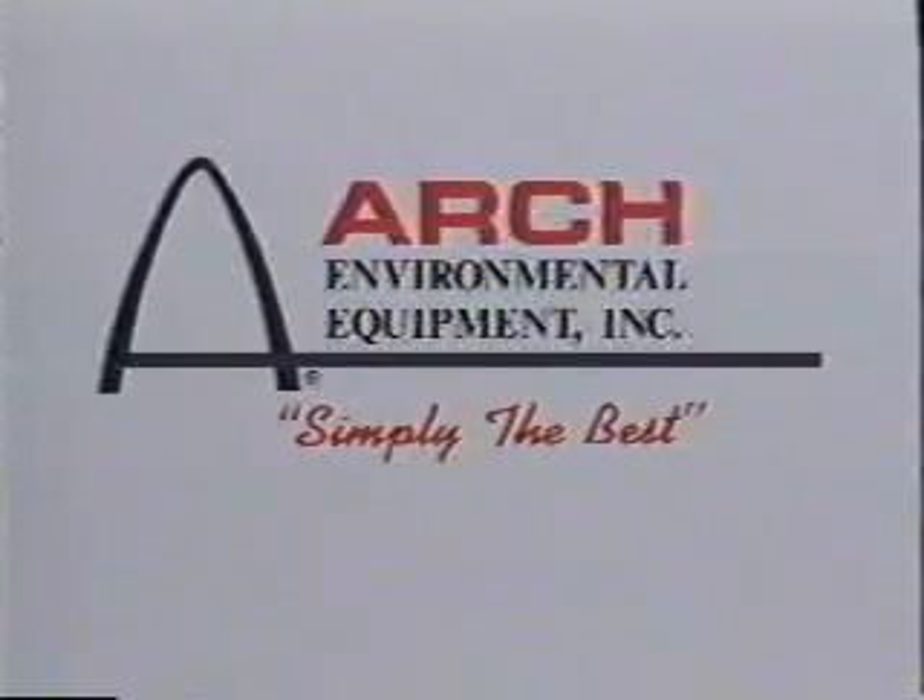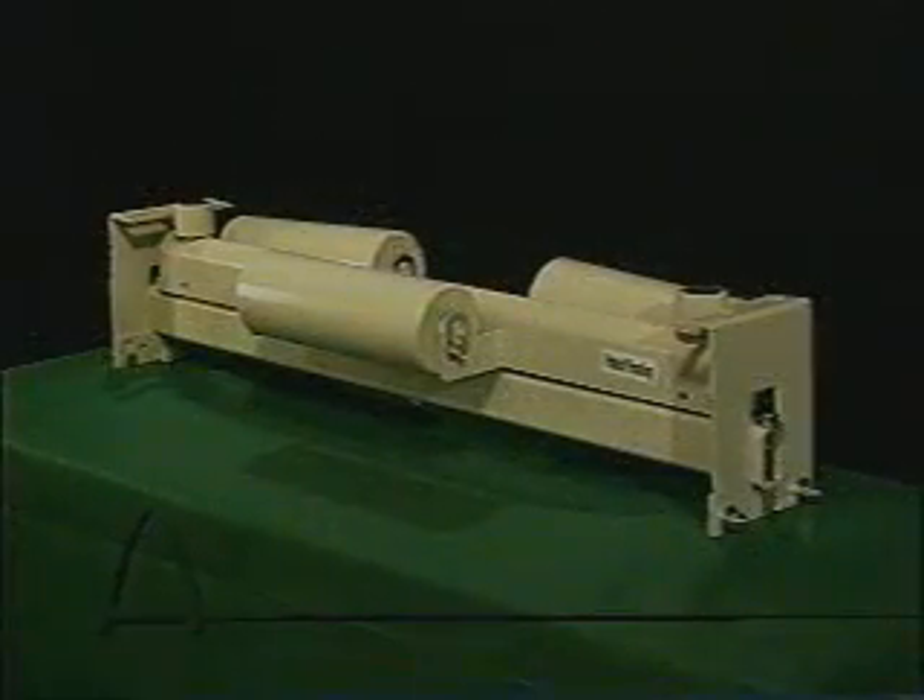Most people will agree that training idlers are a necessary evil. However, they will also agree that none of them work as well as they should. Arch Environmental Equipment Incorporated has the answer to your belt training needs. The newest addition to Arch's line of conveyor maintenance products is the Tri-Return Training Idler — this training idler is different from its competition because it works.